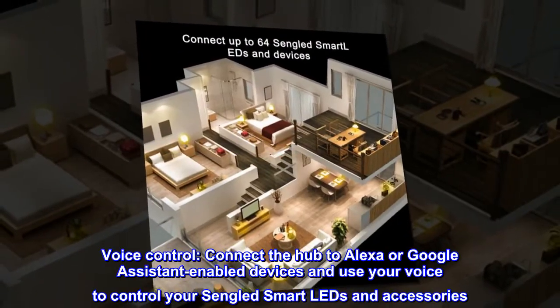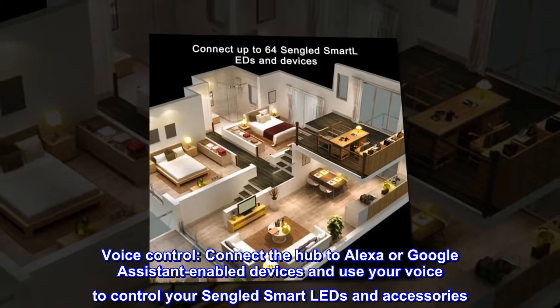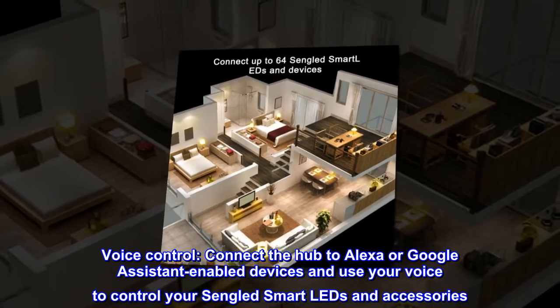Voice control. Connect the hub to Alexa or Google Assistant enabled devices and use your voice to control your Singlid smart lights and accessories.